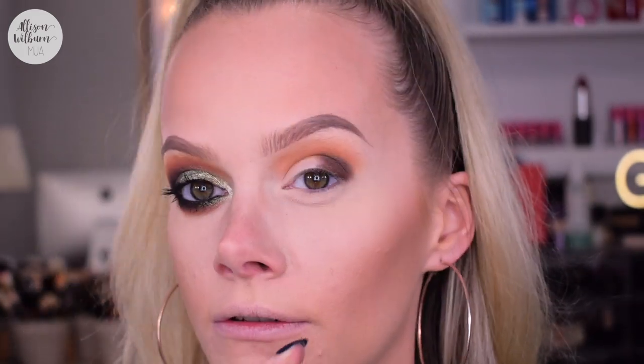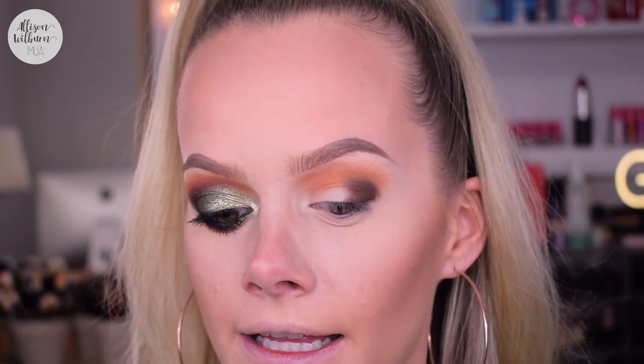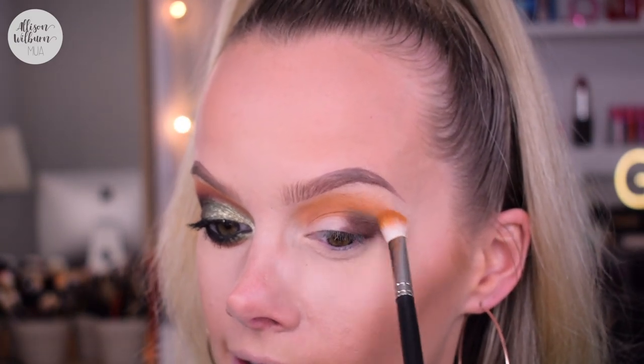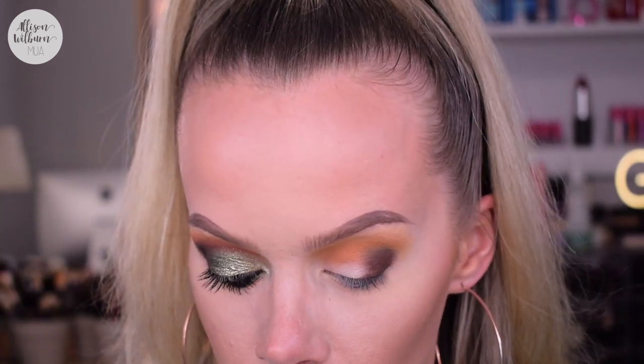Once I have a good amount of that on, I'm going to go into the second palette and take the shade Mambo, which is a yellow. This yellow is very strong, so I kind of just dabbed my brush one time on each side. I'm tapping once on each side of the brush to get just a little product because it's so strong. Then I tapped off my brush and I'm blending this around the edges of the orange — it's just going to add a really pretty warmth to the look, and that's really all I want because I don't want it to go overly yellow.